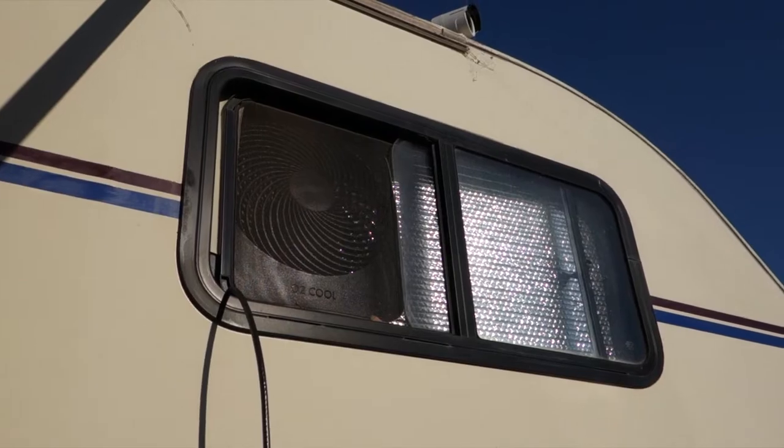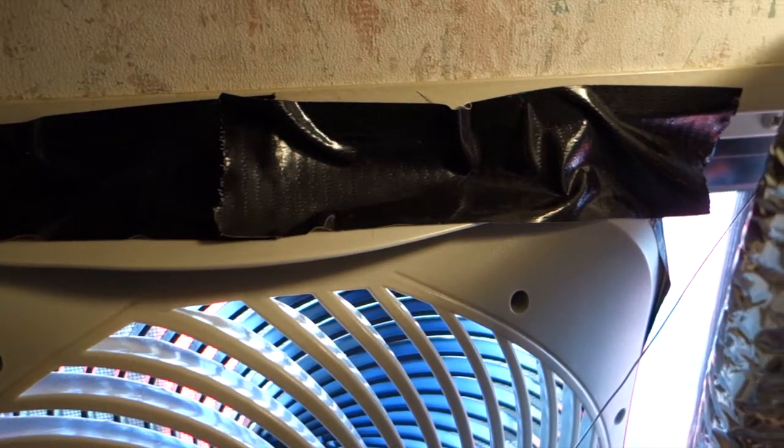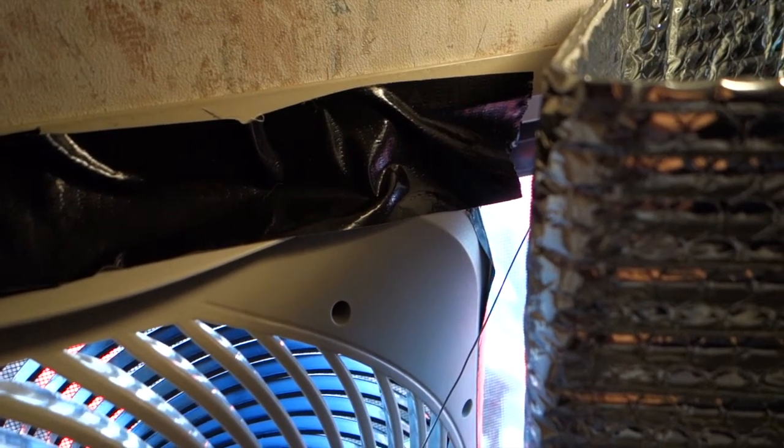I also wanted to put the fans in a window that was airtight to avoid just recirculating the air around the fan, versus actually creating some negative pressure to suck air in through an open door. These work just like a whole-house attic fan — they suck all the air from behind them and pull in fresh air from other drafts, like my front door. I also have plans to put some vents in the floor of the RV to suck up cool air, since most of that area is in the shade.